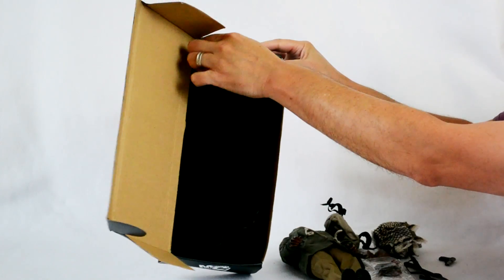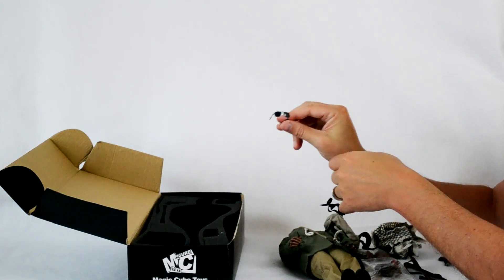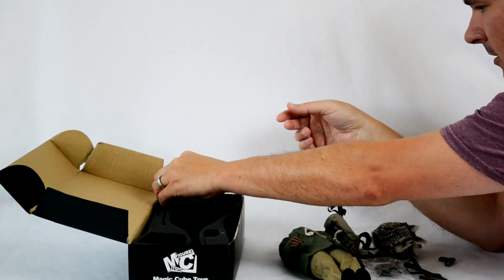I think this is the last item — his glasses. These are pretty cool. Just tucked up here to help protect them during shipping.